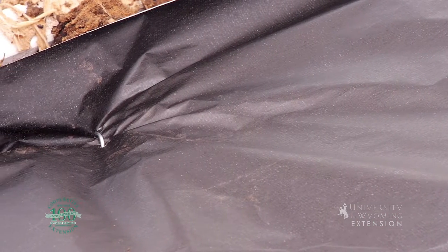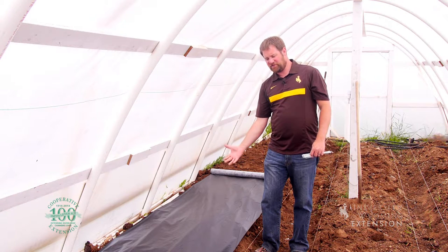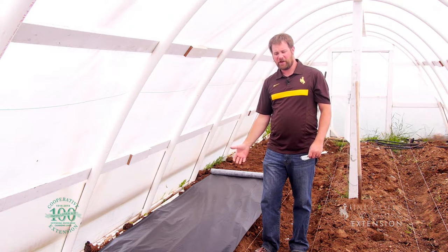In this case, in our high tunnel, we're growing strawberries, and so we want to use a fabric material that will allow water down through but is strong enough to prevent weeds from growing up from the soil. The nice thing about this weed barrier is that it's going to greatly reduce the need for me to be out here spraying weeds or pulling weeds.